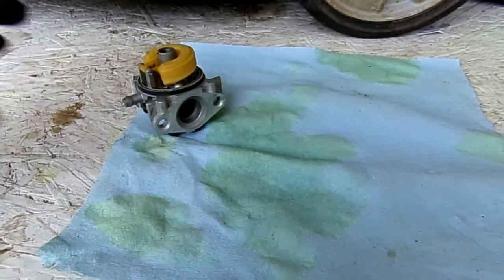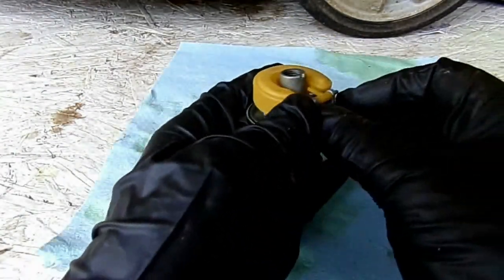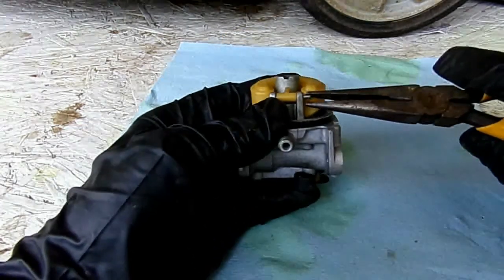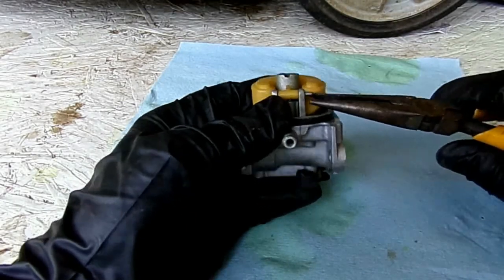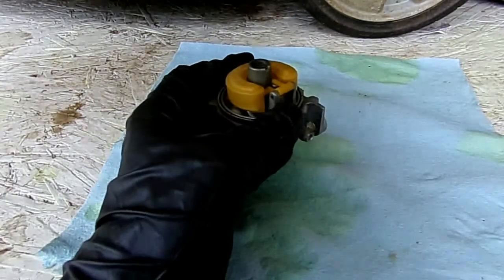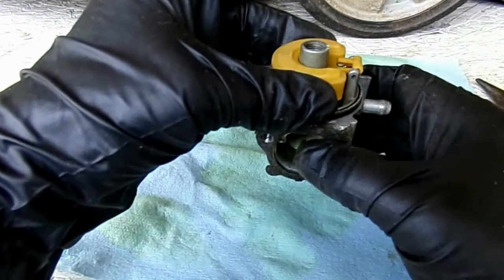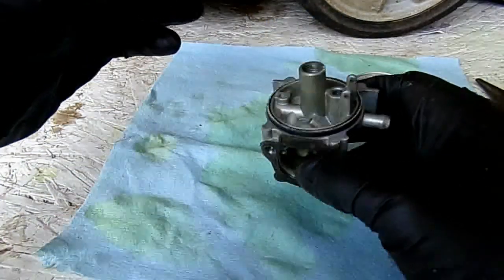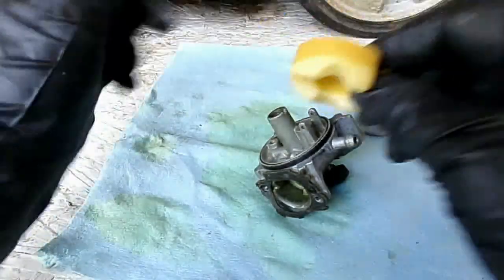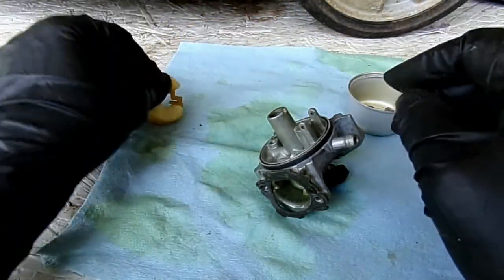Our next step after this is to take our float off. Usually you can get them with your fingertips or a pair of needle nose pliers. Go ahead and slip that pin out. I usually put the small parts in the bowl, and then carefully lift this out — this is your float and your needle valve. I'm going to go ahead and remove that needle valve. We're going to shake the float — I don't hear any gas inside of it, which means it is not leaking.